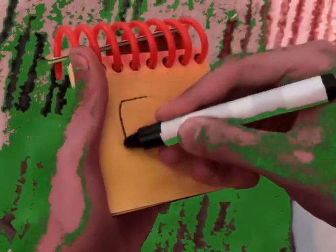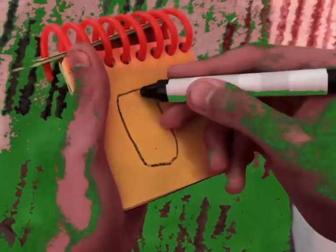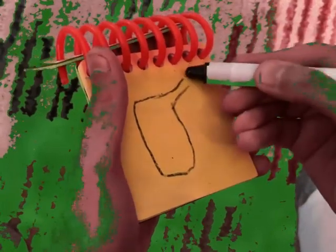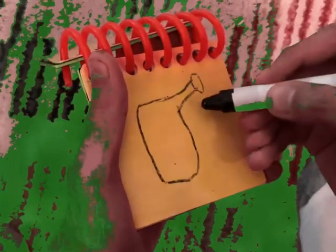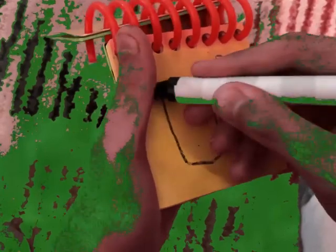First a rectangle for the body, and then the spout, and then an overhead piece with the holes where the water comes out of, and now the handle.